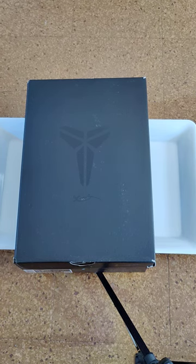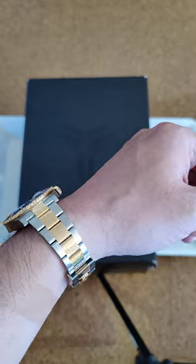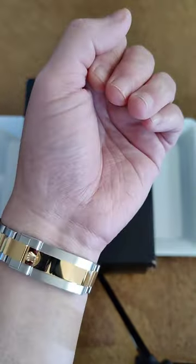Hello guys, guess what arrived today — my new Kobe Bryant 4 sneaker! We're gonna do a quick review on this sneaker, but before we do, let's check what I got on my wrist today: my two-tone Rolex Bluesy.